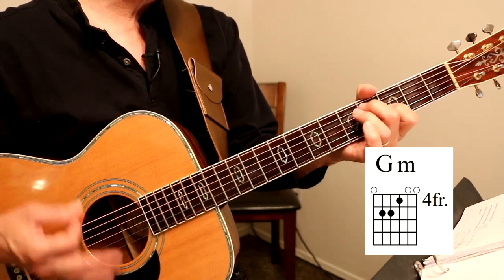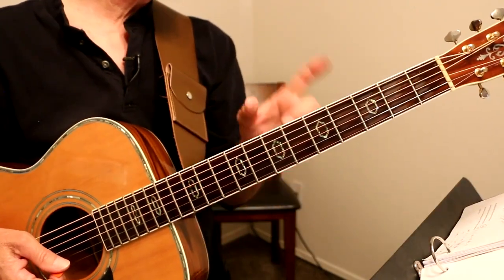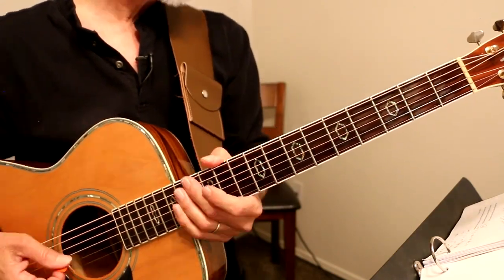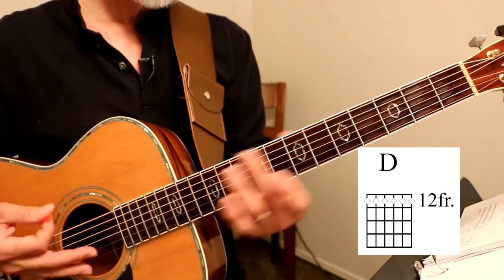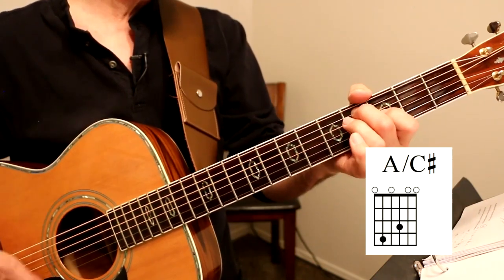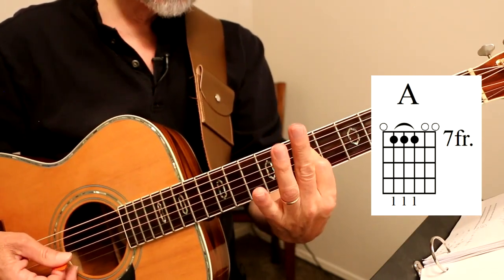Now this is different. The little musical interlude that goes between this fourth stanza and the bridge goes like this: open D, open D, G minor, A with a C-sharp bass to A chord right there on the seventh fret.